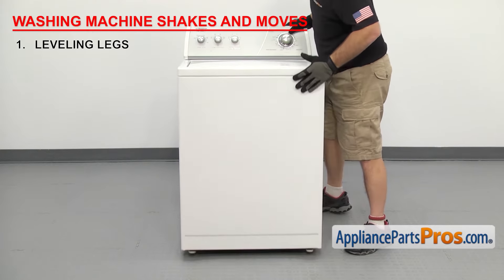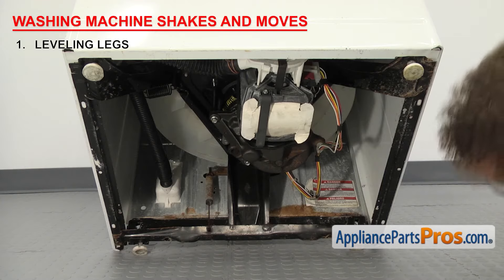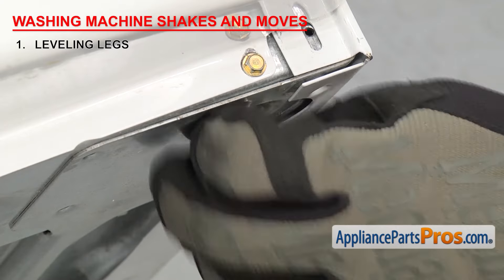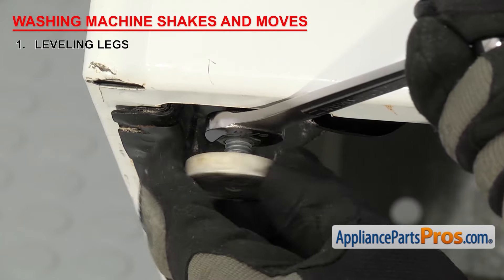If it's not, then we have to tilt the machine back and inspect the leveling legs because they may just need adjustment. Once it's tilted back, first check the legs for any damage or missing rubber feet. Front load washer leveling legs tend to wear out quicker because of the weight of the machine. If any of the legs are damaged, you'll have to replace them. Keep in mind some leveling legs and feet are sold separately. Once you're sure they're in good condition, adjust them so the washer sits level on your floor.